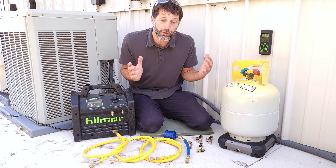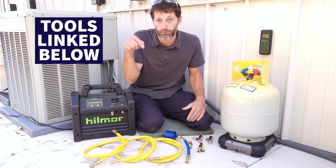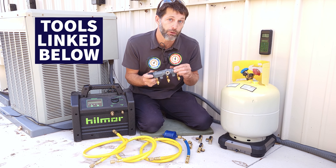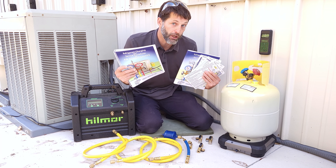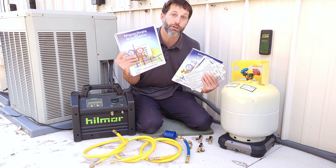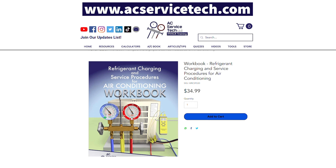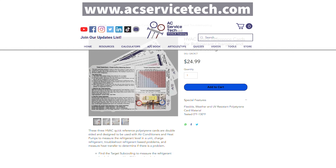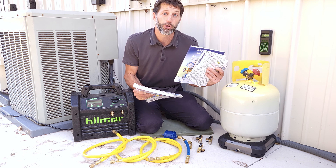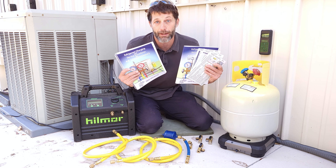I hope this video on refrigerant recovery has helped. If you're looking for any of the tools used in this video, I've got links to each one in the description below. If you're also looking for three-port and four-port manifold gauge sets, I've got links to those as well. If you want to learn more about refrigerant recovery, vacuum procedures, pressure testing, or anything to do with refrigerant on an air conditioning system, make sure to check out our refrigerant charging and service procedures for air conditioning book. We also have a thousand-question workbook and polystyrene quick reference cards that can be thrown right in your service bag. Check all these out at EECServiceTech.com and also on Amazon. Hope you enjoyed yourself — we'll see you next time at EEC Service Tech channel.